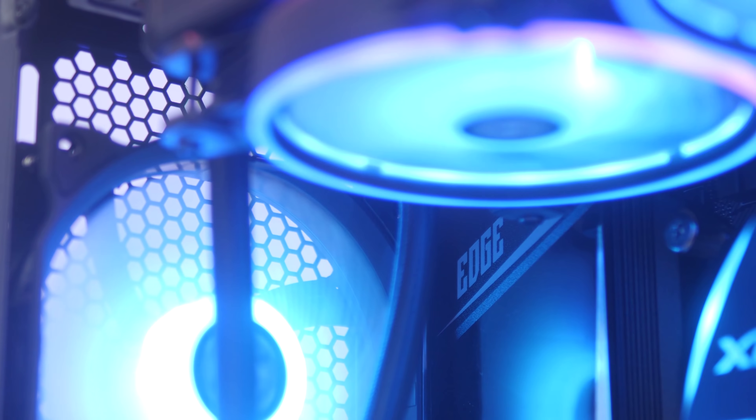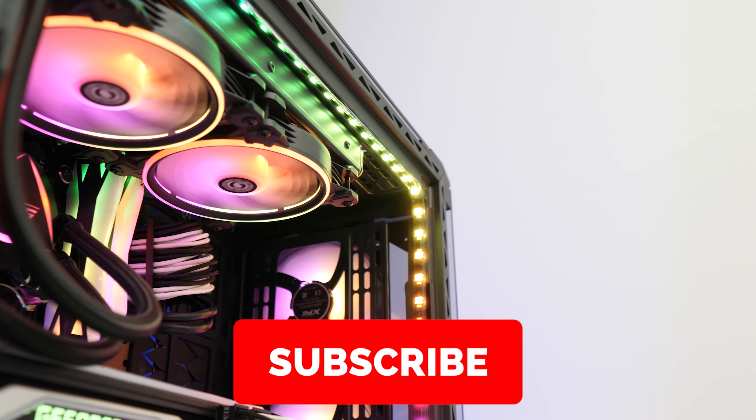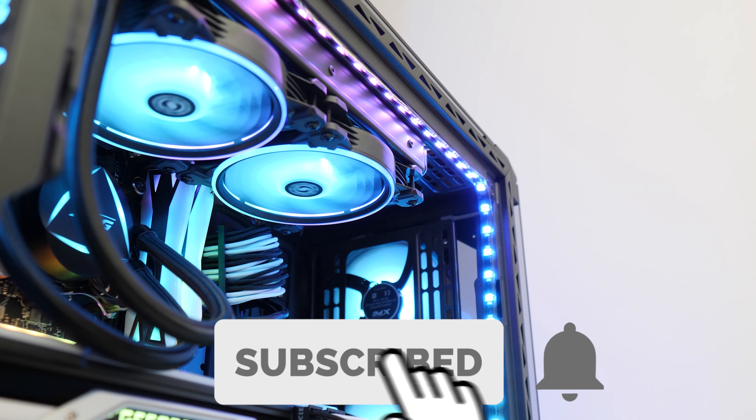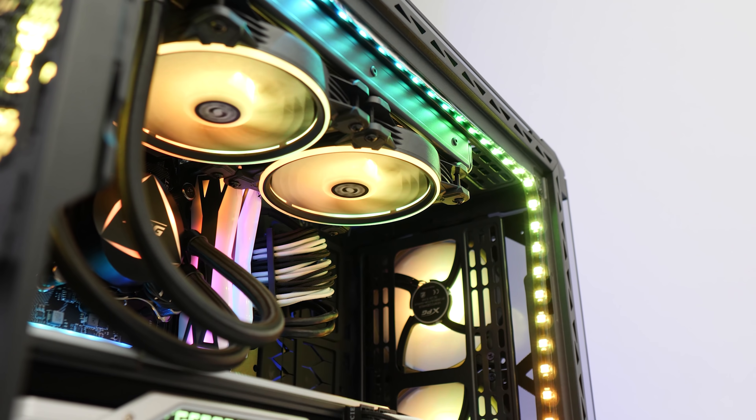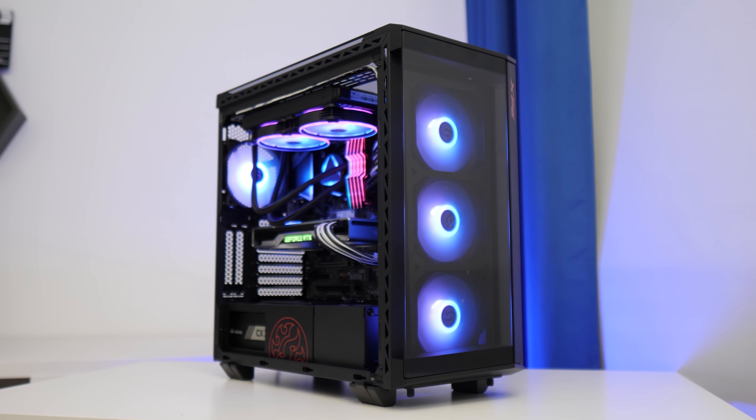I think that pretty much wraps it up for today's video. If you did enjoy it, give it a big like rating and make sure to subscribe so you never miss another video from me. Thank you very much for watching, and as always, we'll see you in the next Geek-A-Watt video.